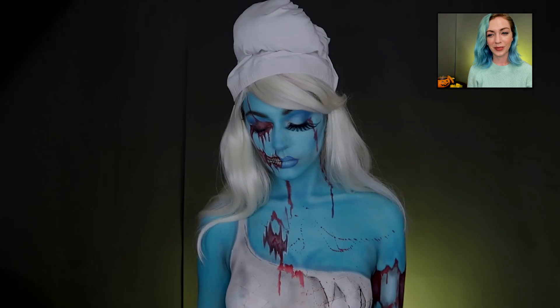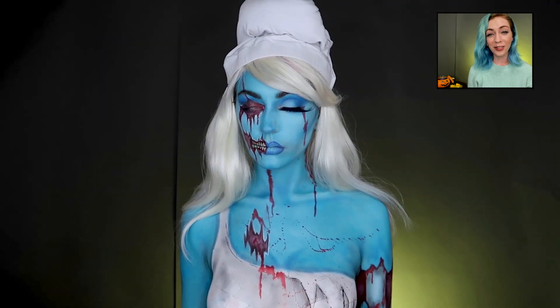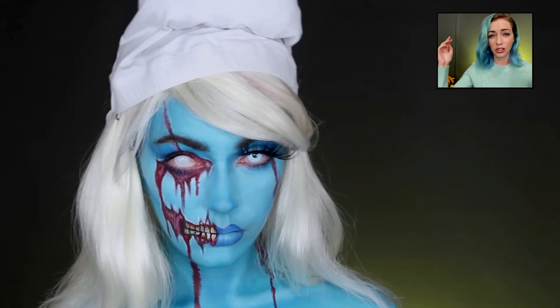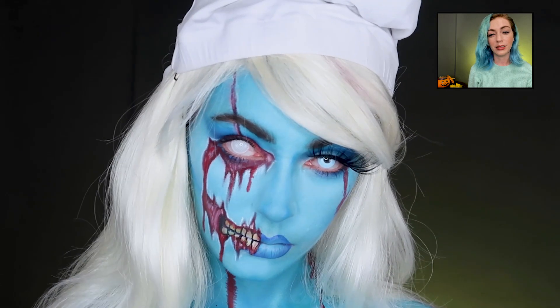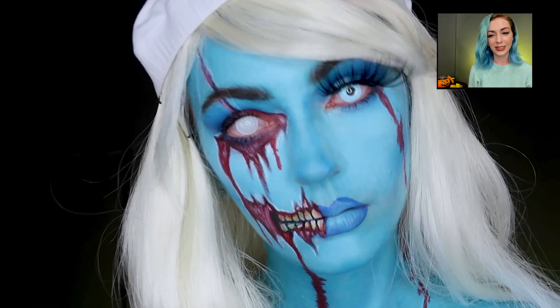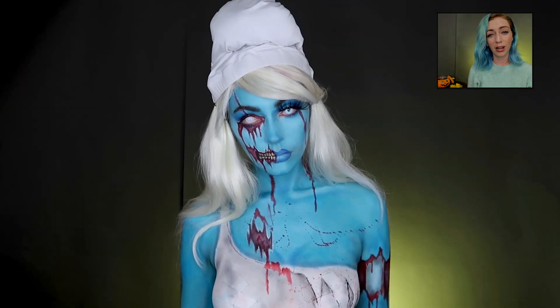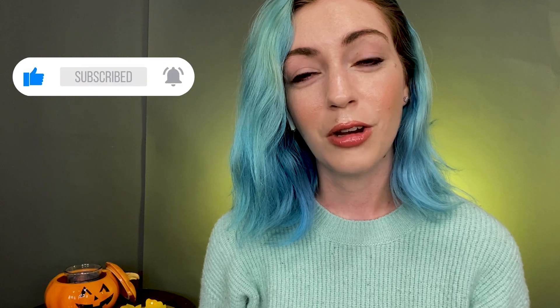There you guys go — what do you think? I added some contacts and made her classic little hat out of a shirt stuffed with stuffing. There you go — zombie Smurfette! I really hope you guys like it. Let me know in the comments if you like me trying new things or want me to keep doing past characters. If you did like it, please give this video a like, subscribe, and turn on notifications. We're almost to a thousand subscribers and I really appreciate everyone who's subscribed and comments!